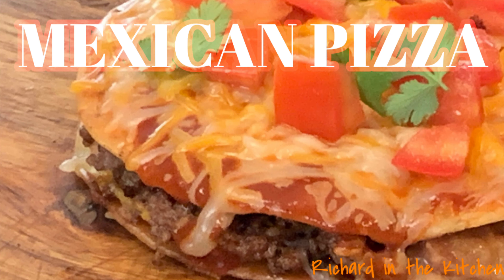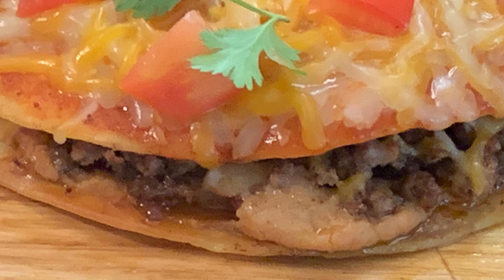Hey y'all, Taco Bell's brought back that delicious Mexican pizza. Today I'm going to show you how to make this at home in your own kitchen.